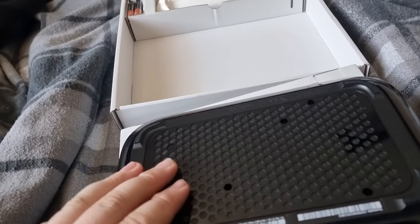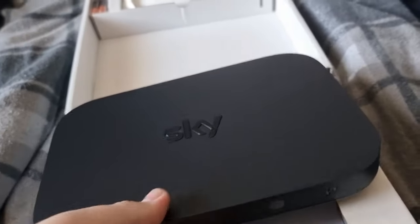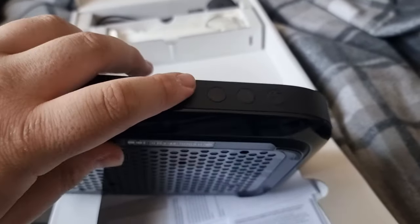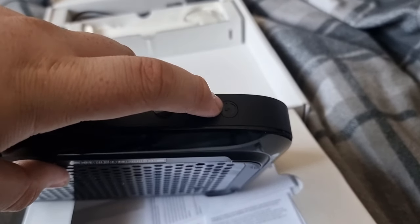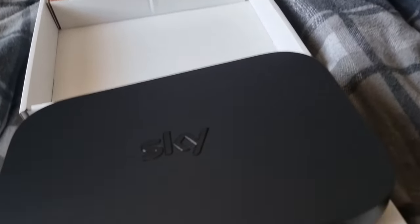On the bottom you'll find your serial numbers and also one screw that's hidden by a little sticker. I am autistic — I would notice that — but don't open it because it's not your property. On the top you've got the Sky logo, an infrared port for your remote control, your standby light button, and your WPS button for internet connection and reset.